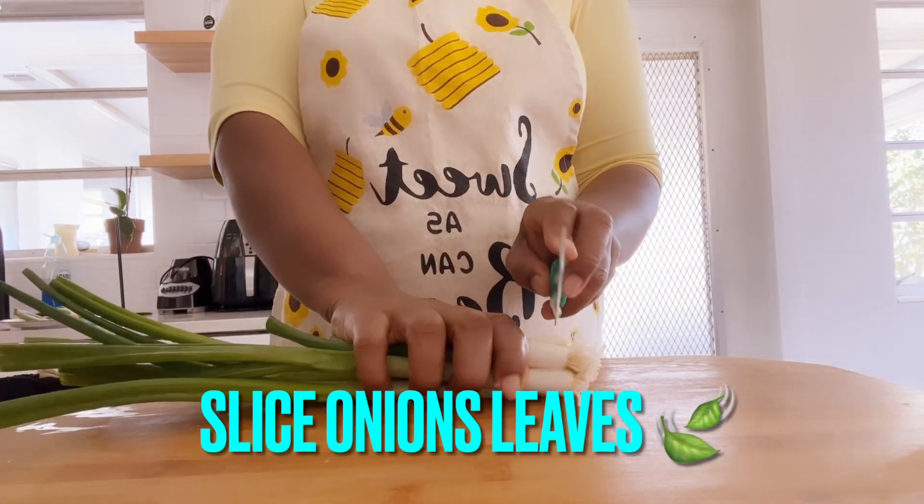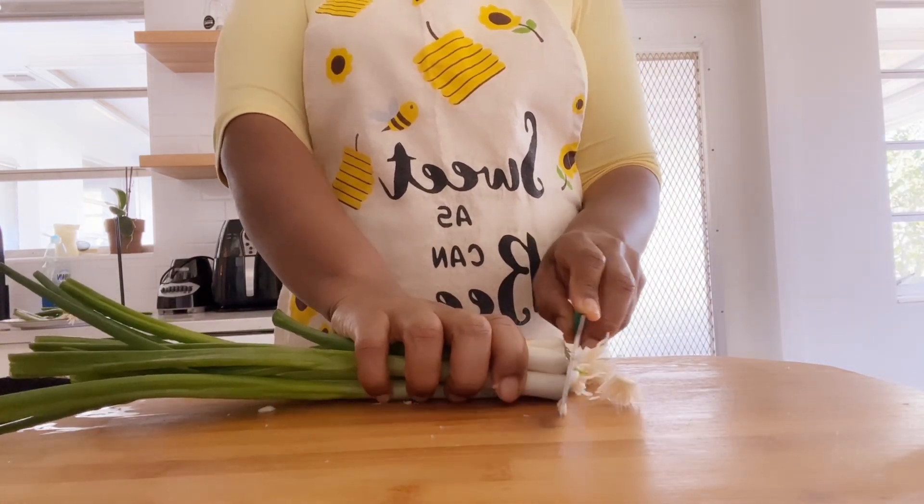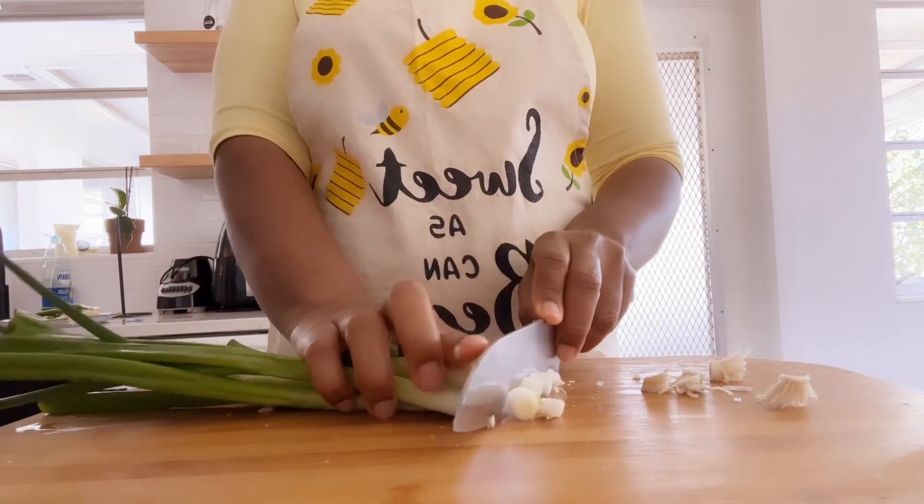Next is your onion leaf. Get your onion leaf and slice it into smaller pieces.